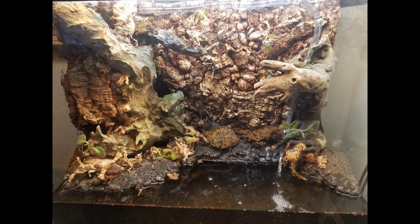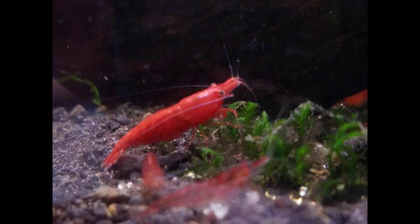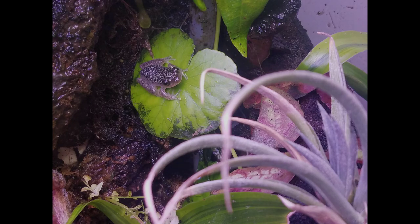So you want to build one tank that has land-based frogs, Neocaridina shrimp, and guppies all at once? Stay tuned and I'll tell you how I built my 30-gallon Palludarium.